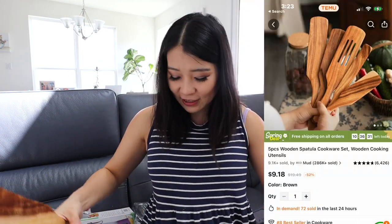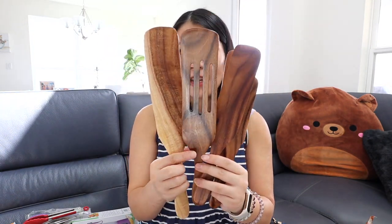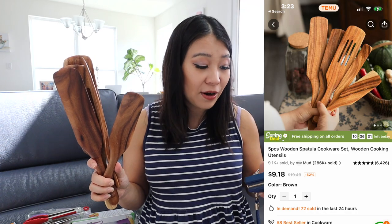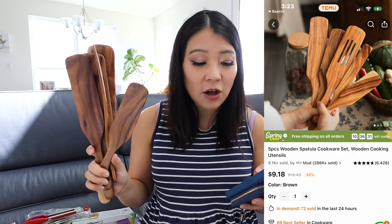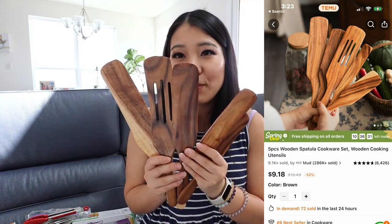These are really fancy — I bought them also because they look really good. They come as a set of five, from bigger to medium, with one that has holes, down to smaller ones. They're pretty nice spatulas and they look so cool. I might actually give them to my husband as a gift — they look so expensive and fancy. If you give someone this as a Christmas present in a nice box, they'd think it cost $20, but this five-piece wooden spatula cookware set is only $9.19.